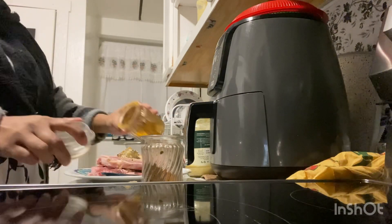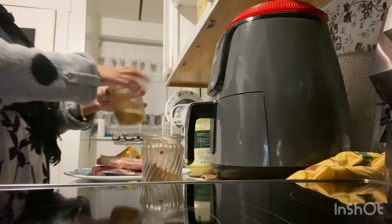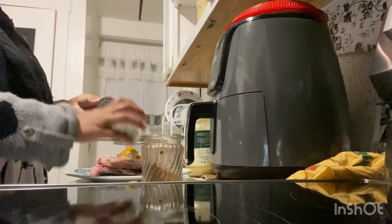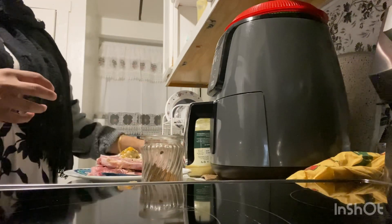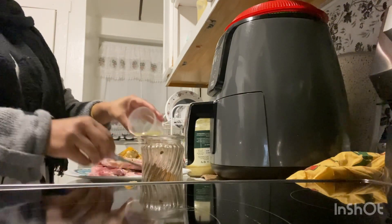I am going to make it simple and simple. I am going to add olive oil.